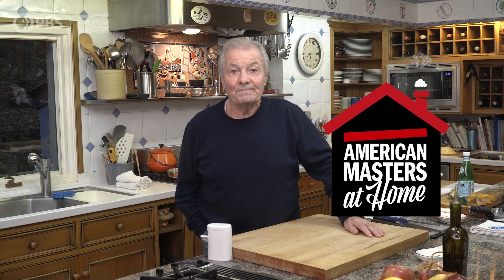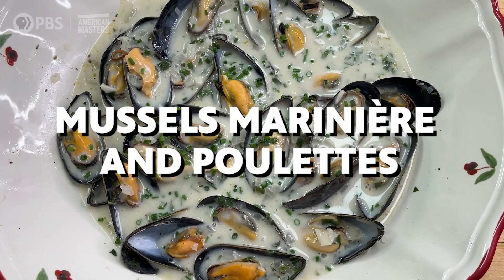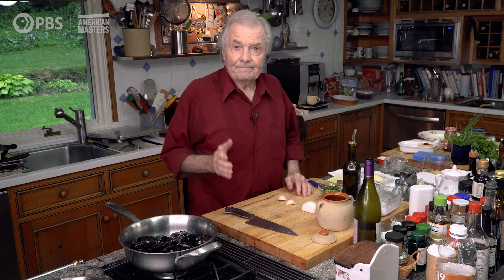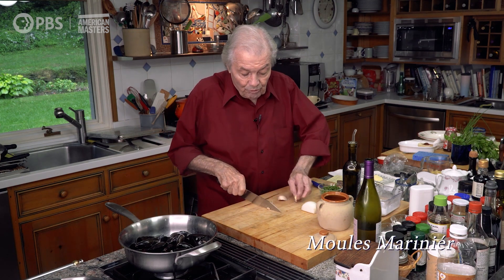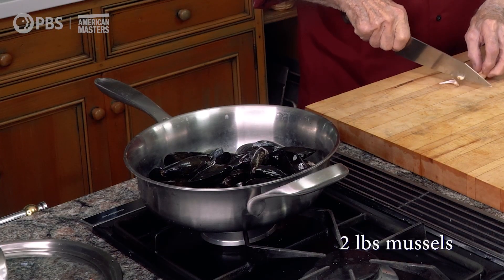Hi, I'm Jacques Pépin, and this is American Masters at Home. The simplest way to do mussels is the moule marinière, so called. You get that in all the bistros in France, certainly in Belgium. It's a very easy way of doing it.